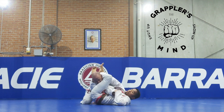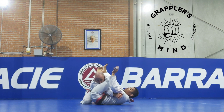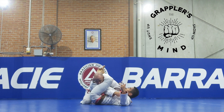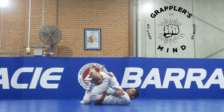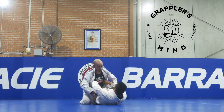Or I've got the armbar here — I don't have to go around and lock it, I can just go over my shoulders, lift my hips up and finish it from there. So I get two-for-one finish here: I can probably finish with the choke, or the armbar, or both if I want. So again, open the lapel.